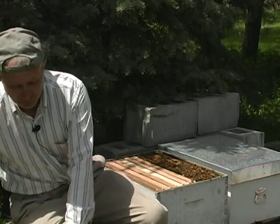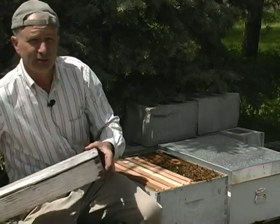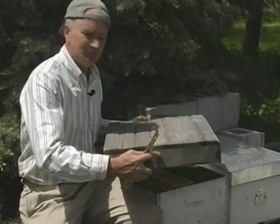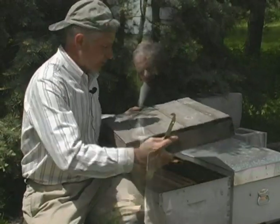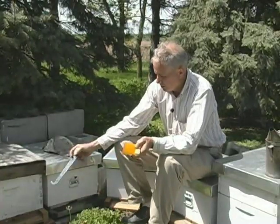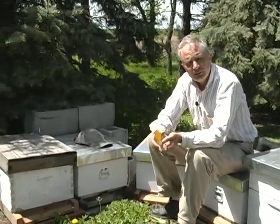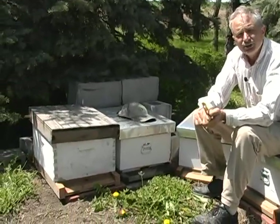She will hatch, mature a little bit, go out and do a mating flight, come back and start laying eggs. The queens are pretty prolific — they lay from 1,000 up to 2,500 eggs per day. Sounds like a population explosion, but it's really what we need. These bees here in these five hives are all Carnelian from the Eastern Europe area.